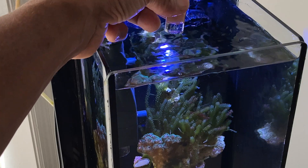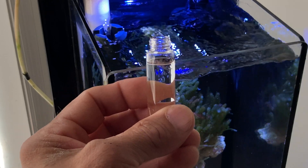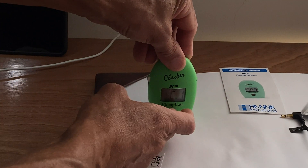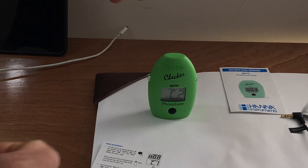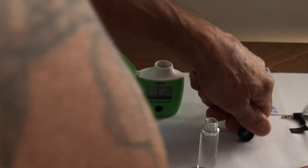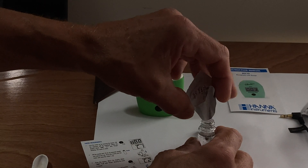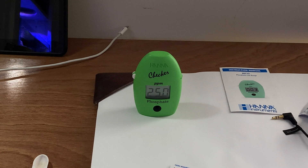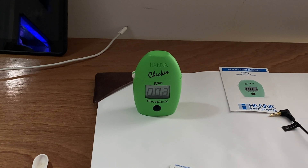All right, so we're going to do the five gallon tall for phosphate — here we go. The C1, C2 — two minute shake. Okay, the timer's on, counting down. Getting close — three, two, one.